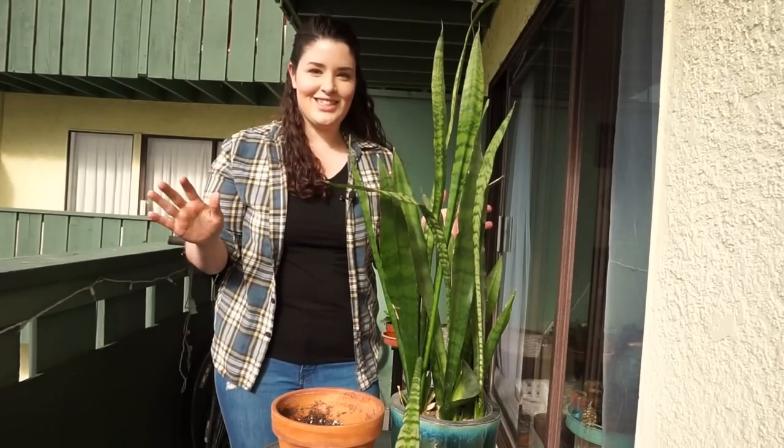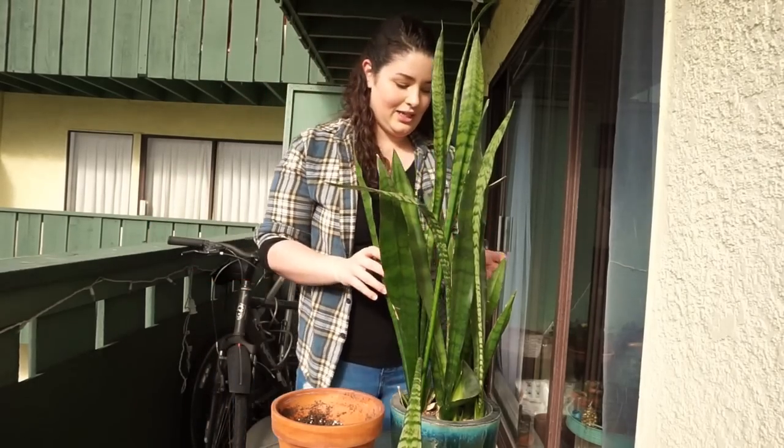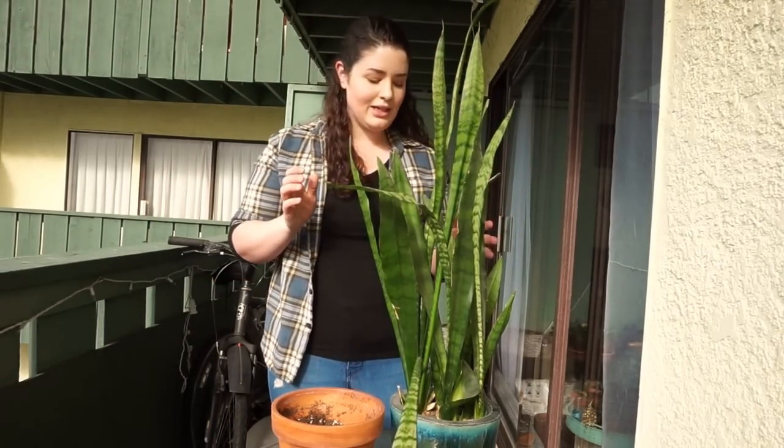Hey guys, welcome back to my channel! Today we are repotting a couple of snake plants. We've had one for quite a long time and it just got so huge, so I repotted it today which you guys are going to see. I hope you enjoy, and if you have anything you want to see, let me know and I will do it — probably within reason.